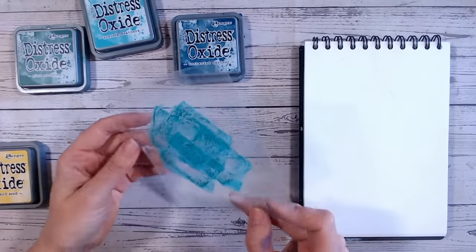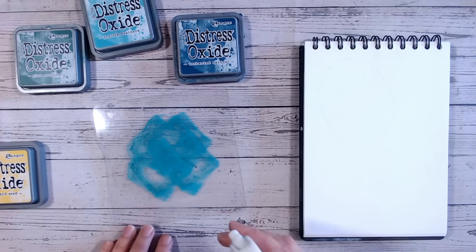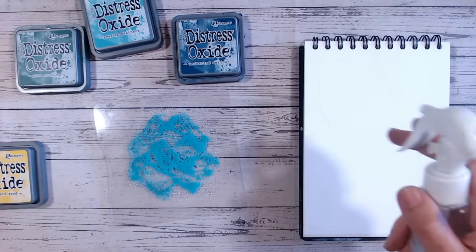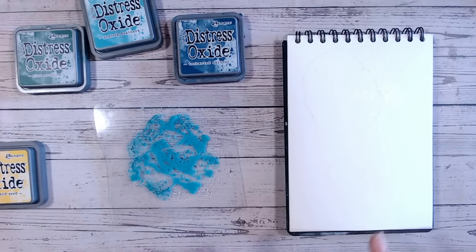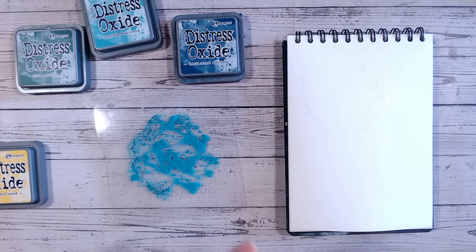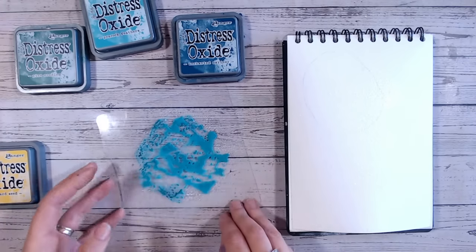I'm going to apply some of my distress oxide ink to a plastic mat — this might be a plastic blending mat, a piece of acetate, a piece of clear packaging, something you can wipe clean and use again. I'm going to spritz this with some water and also spritz some water over my page. By spritzing over the page I'm letting the fibres soak up some of that water so when I apply my colour it seeps through the fibres much easier and gives a lovely watercolour effect rather than going on too heavy.